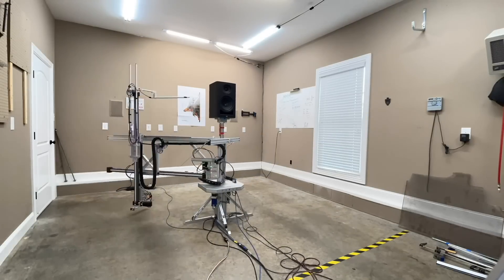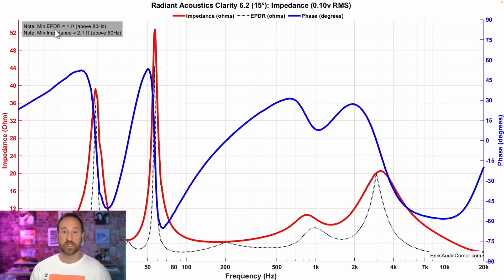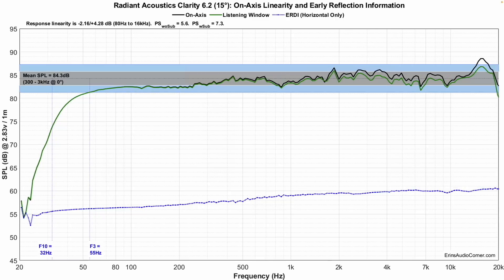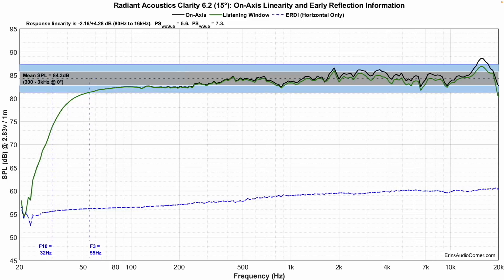Now we're going to talk about the data. Just a quick reminder that I listened to these at about 15 to 20 degrees off axis per the manufacturer's recommendation. The data I'm providing will be a mix of standard on-axis response as well as 15 degrees off-axis response, which I found to be more linear overall. All the data you're about to see is captured using my state-of-the-art near field scanner from Klippel. It provides anechoic data in a non-anechoic environment. Starting off with the impedance, the minimum EPDR dips down to one ohm and the minimum impedance is about 2.1 ohms. You're going to want an amplifier capable of driving at least a four ohm load for these. This is the response on axis, and if I switch to 15 degrees off axis, you can see the difference mainly in the top end.